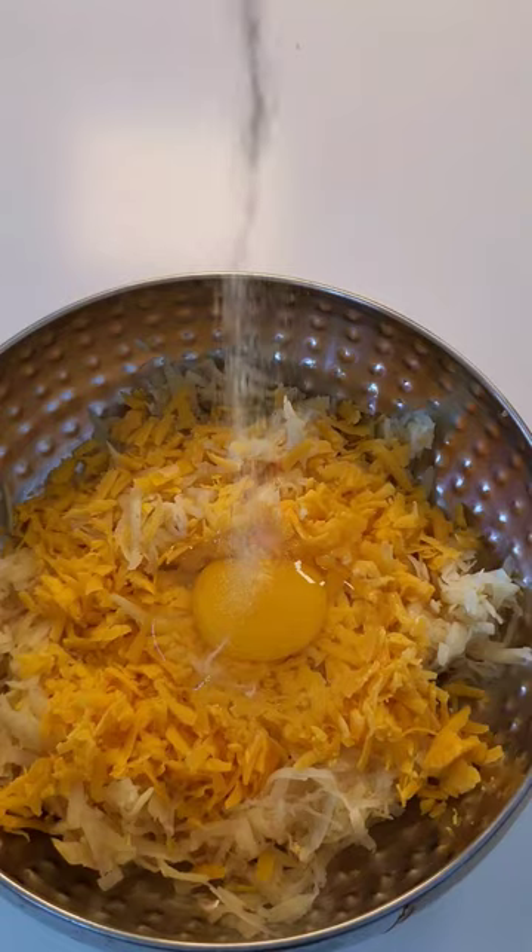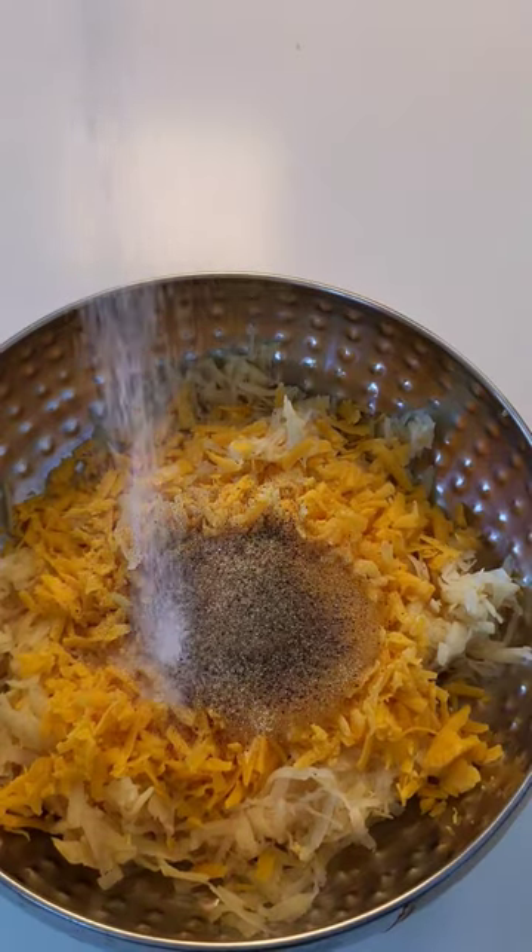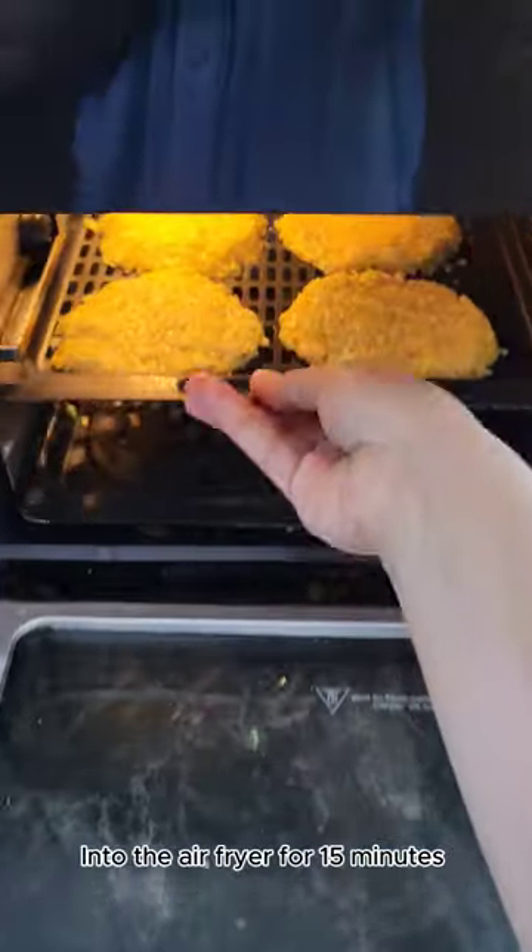Add melted butter, garlic powder, and pepper, then sauté. Into the fryer for 15 minutes.